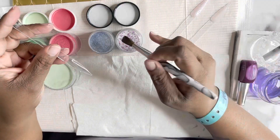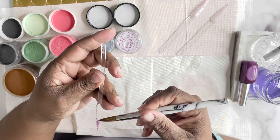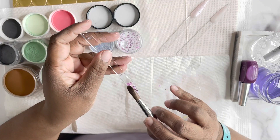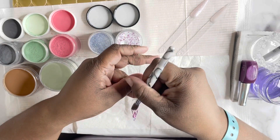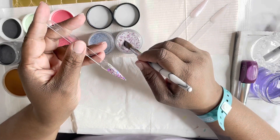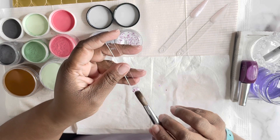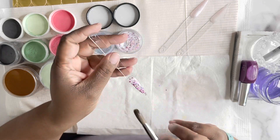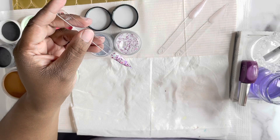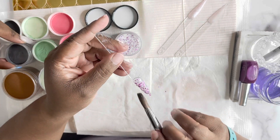I apologize — this beautiful purple color is not New Wave. The color that you see me swatching right now is called Dazzle Lilac, and it is a Glam and Glitz color, number FA544. I do apologize for that. Glam and Glitz Dazzle Lilac, FA544.